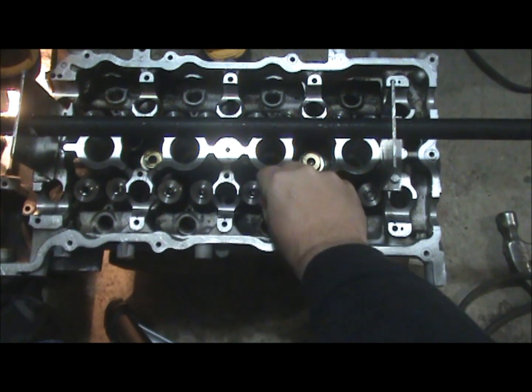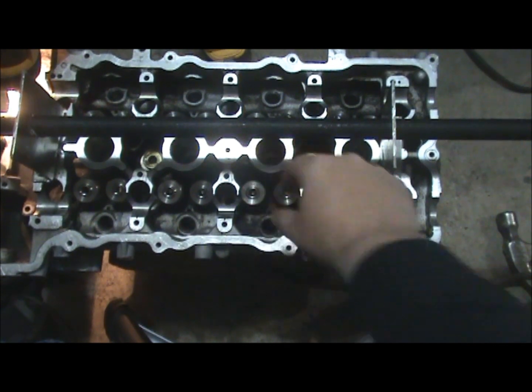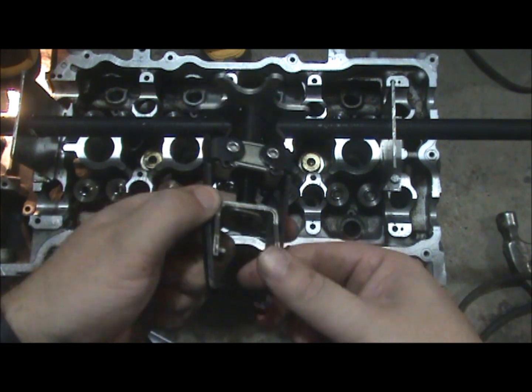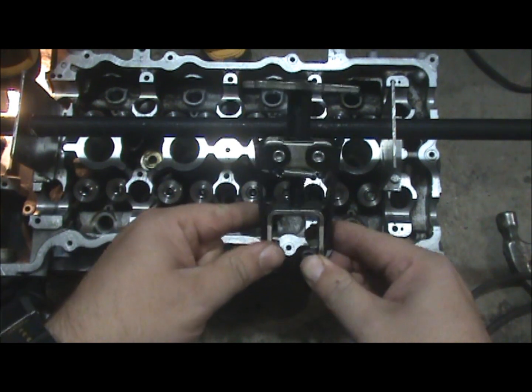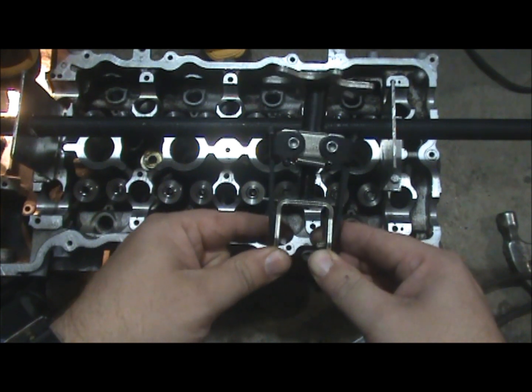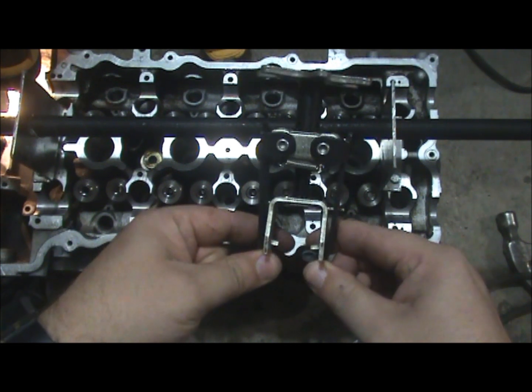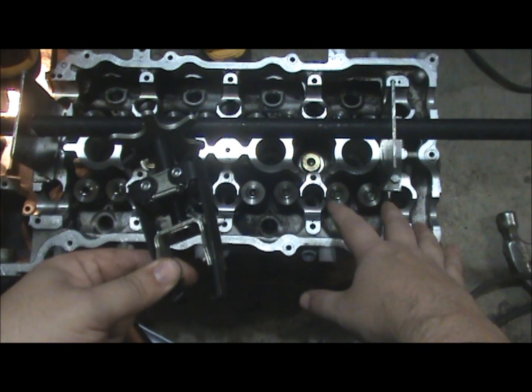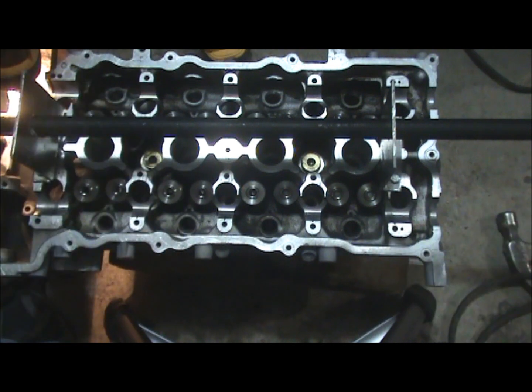So I started looking for a better way to install these valve springs. Originally I had bought a tool from a parts store and found out that this type of tool does not work on these deep bucket overhead valves. I started looking online and found a Snap-on tool that worked, but the only problem is it cost like $200.